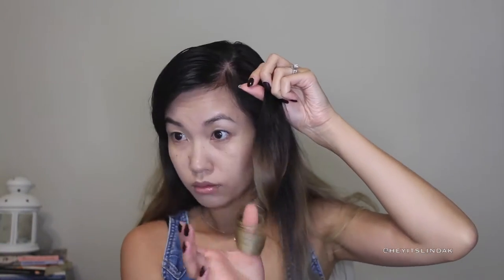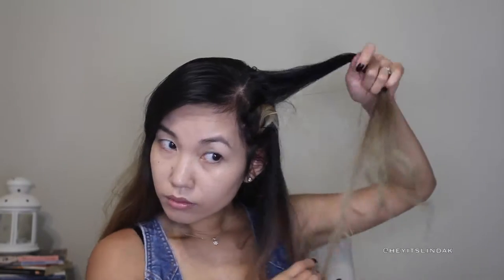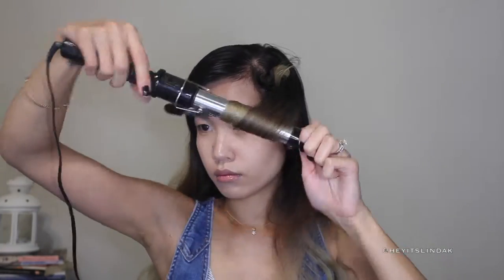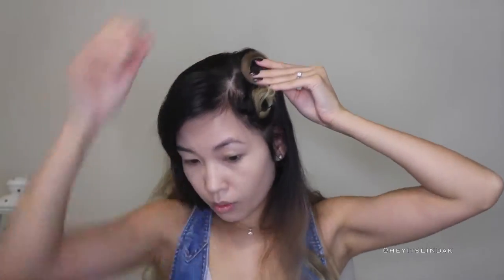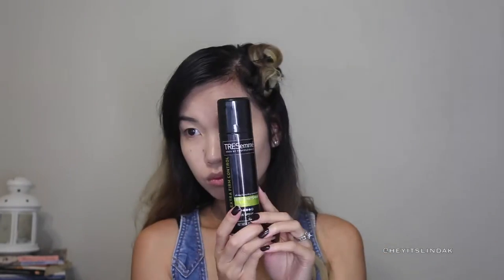Leave that in for about 20 to 30 seconds, and once you let the curl fall, you're going to wrap it in the direction that it was curled and then pin it up with either a bobby pin or a clip. Once again, curl in towards your face, roll it in with your fingers, and then pin it up. I use the bobby pin because that's all I had.